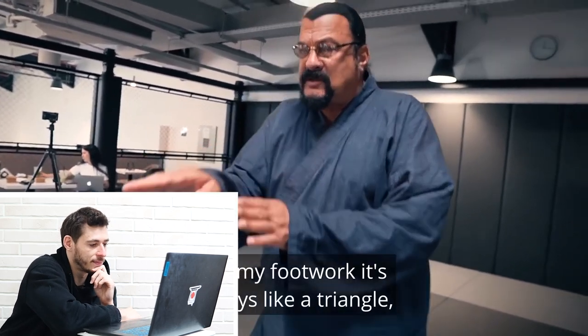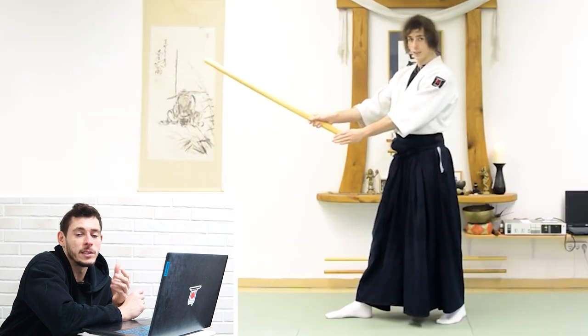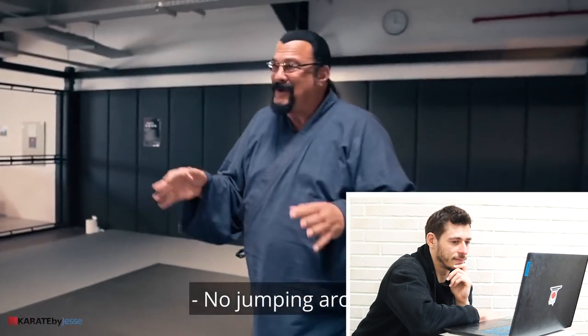In my footwork it's always like a triangle. What Steven is showing here is more or less a traditional Aikido stance, which is said to be adopted from a sword stance. And he's always sliding — not jumping around.